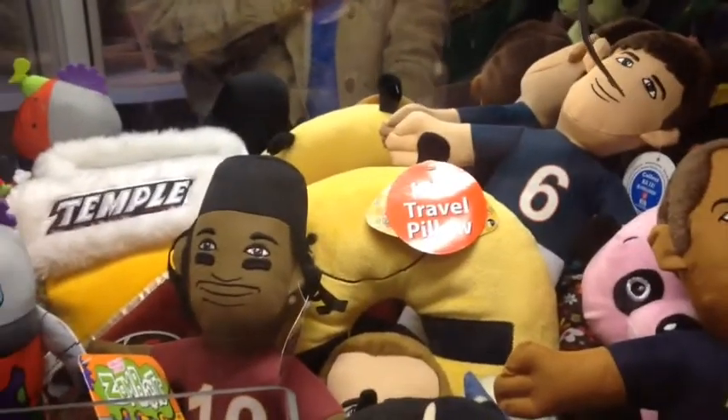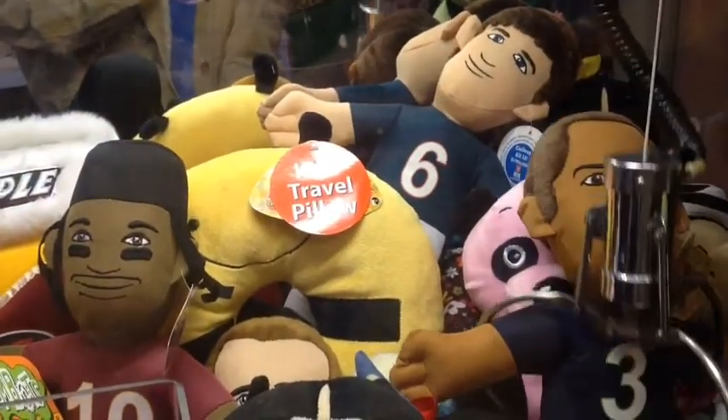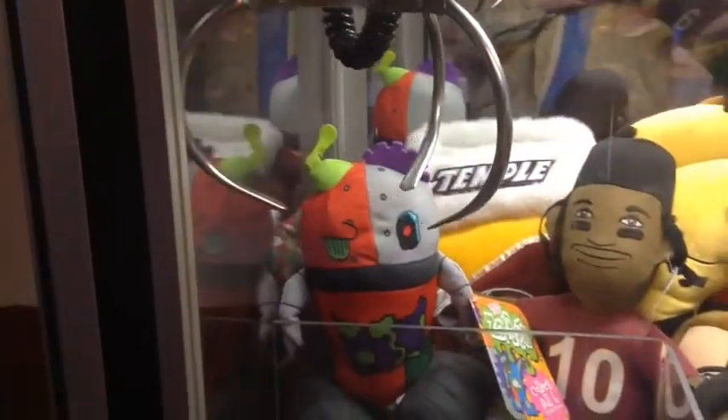I set my claw to kind of like a sugarloaf claw strength, so it shouldn't be too strong or too weak. I think this is going to be a really good strength — it picked it up and dropped it, so I think it would be pretty close to a sugarloaf.